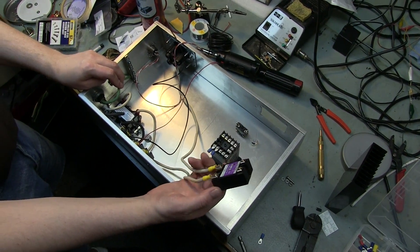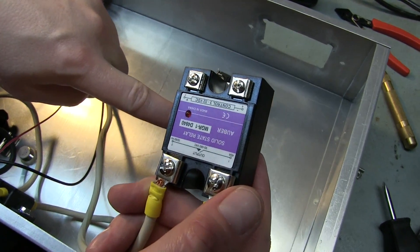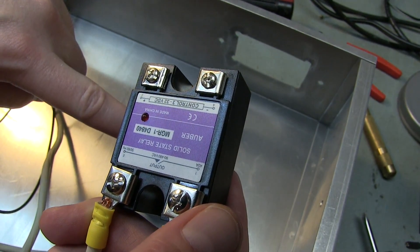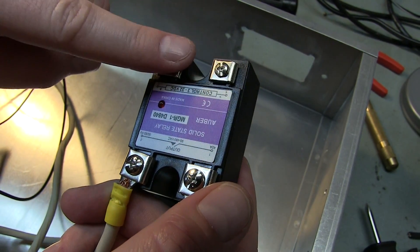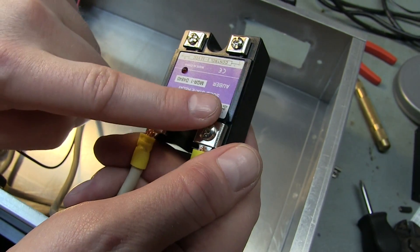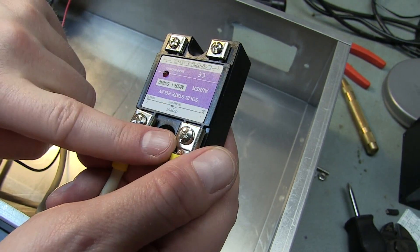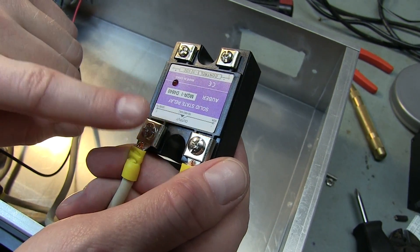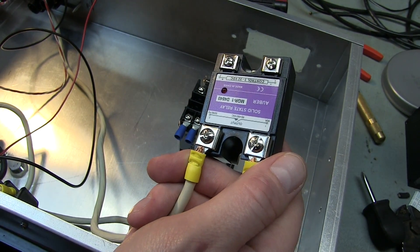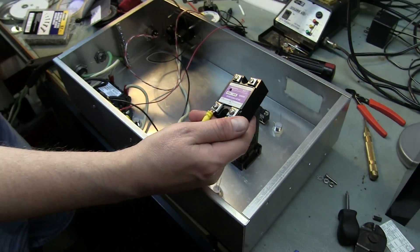You can do it with the PID and this. The low voltage DC side comes right out of the PID into these two pins, and when it senses it needs to turn the element on, it switches that on, which in turn switches the high voltage side on that goes to the element. The amount of time the element is on versus the amount of time it's off is what dictates how much energy you're actually putting into the element and heating your wort or water.